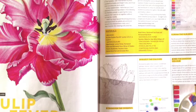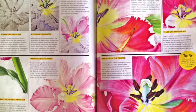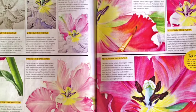I had a few messages from people asking if I could make another video of the tulip. Fortunately I had filmed some of it — not all of it — but enough to make a video. So the video will be a mix of bits I filmed and a lot of pictures I took while painting so I could publish them in the magazine.